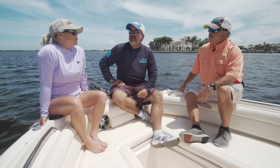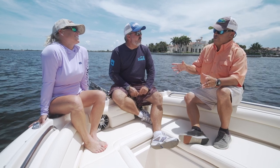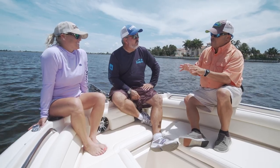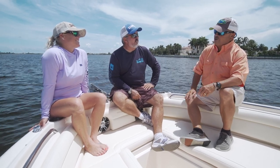Today we're on the Grady-White Freedom 235, and this is one of their top-selling models. I automatically fall in love every time I see we're doing a 23-foot boat — that is still such a sweet spot for families, for people with kids that they want to take fishing. This boat is designed around the family that's going fishing, but it's all family first, and I like the way it looks.